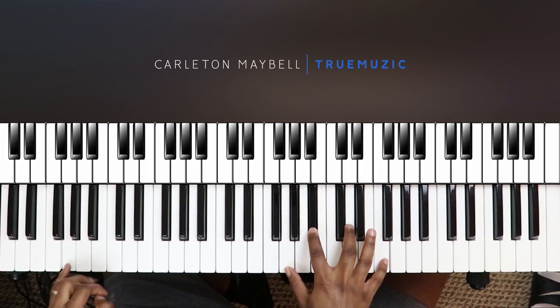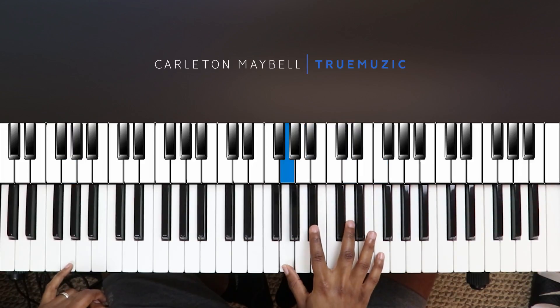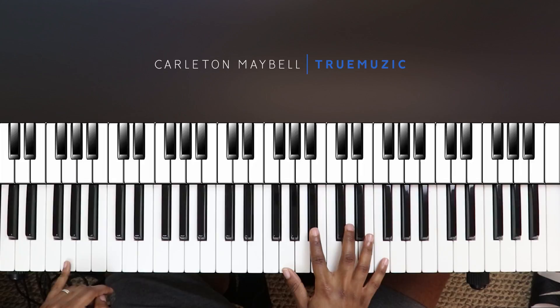For the G minor 7, your left hand is doing a G in the bass, and your right hand is doing G, B-flat, D, F. That's your second chord. Then your third chord goes to a D minor 7, which is right here.